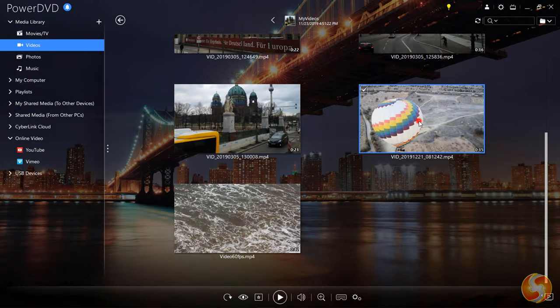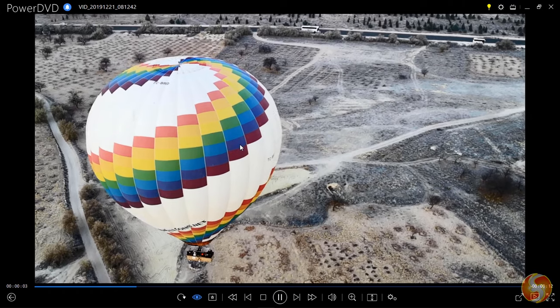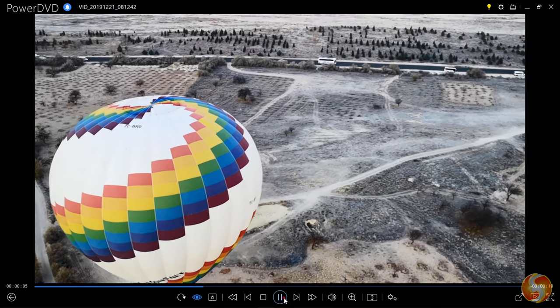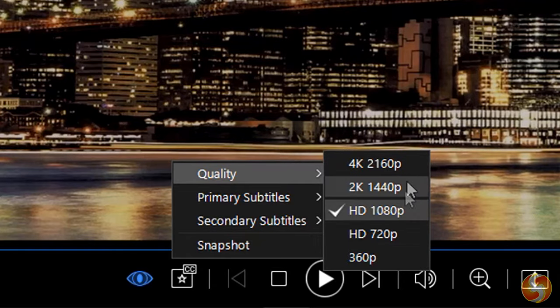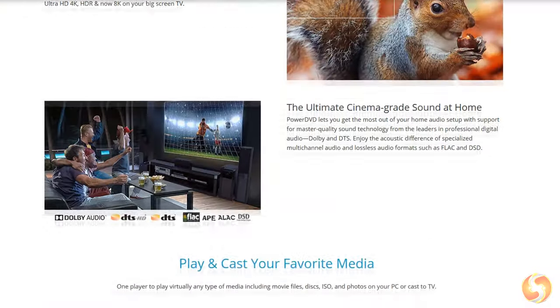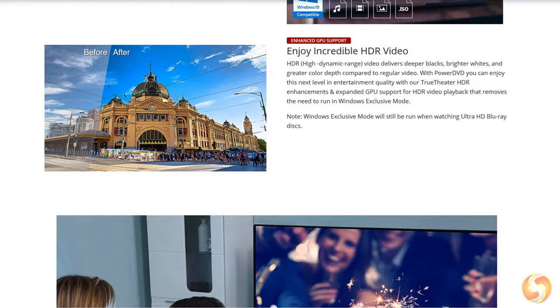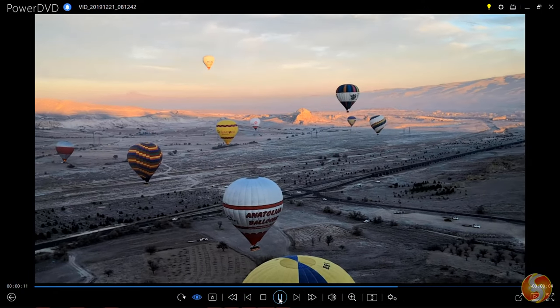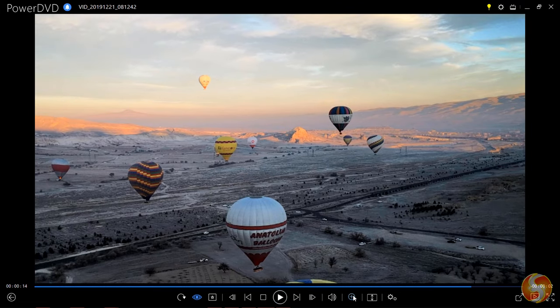Double-click on any media to open it on the main player. PowerDVD offers a full home cinema experience, supporting Ultra HD Blu-ray quality, 4K and 8K video resolution, Dolby DTS Audio, HDR10, and lossless audio formats such as FLAC and DSD. At the bottom you get the basic buttons, including volume adjustment, zoom, and full screen mode.